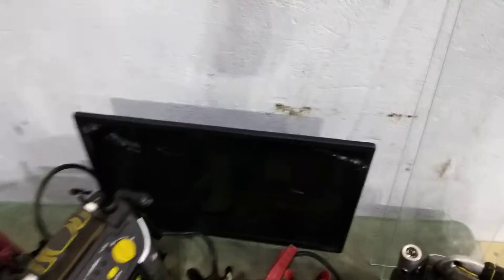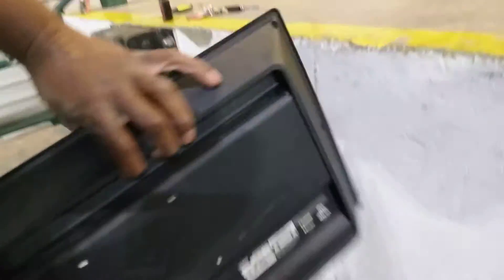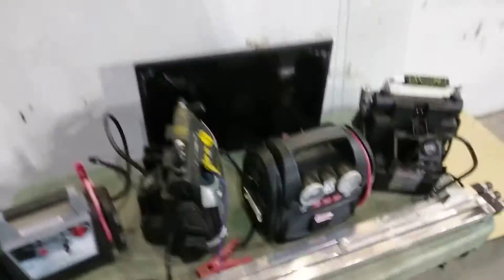Got a flat TV here. This one actually works. It does have some drywall on it, so I guess someone was doing renovation work, but it's very clean. It doesn't really have any damage on it. No oxidation. I plugged it in and it works. It's got speakers on the bottom, HDMI and AV.